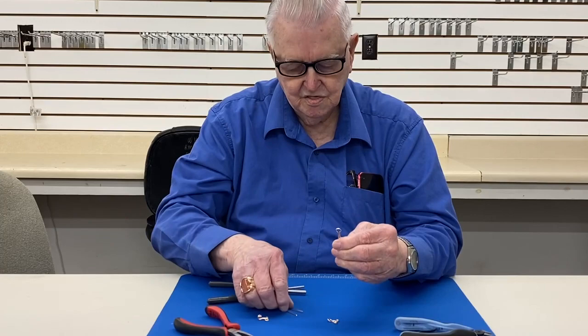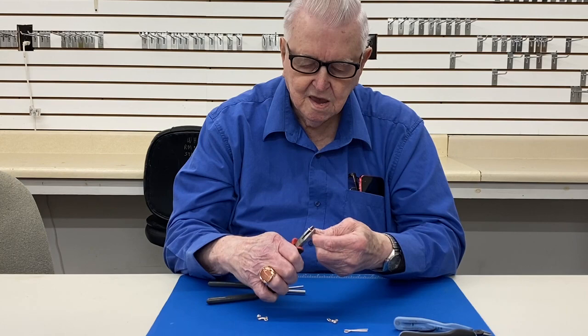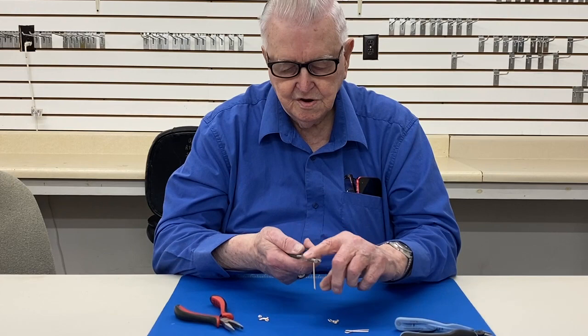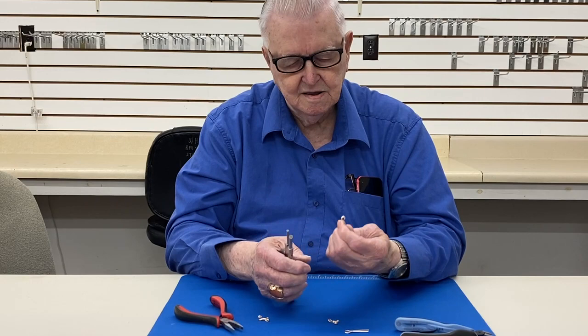Now the other one I use my pliers here — I've got a notch cut in it — and I put it like this, and then all I have to do is mash it and it closes it perfectly. And I take these pliers again, put this in here and I don't let it stick up above, hold it tight and just roll that around like that all the way and then roll it back and bend it like that.